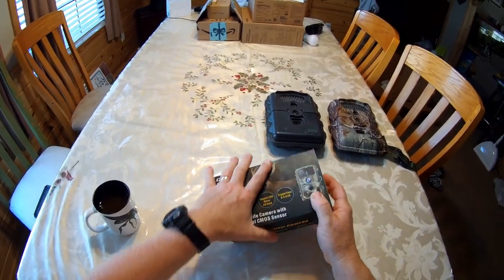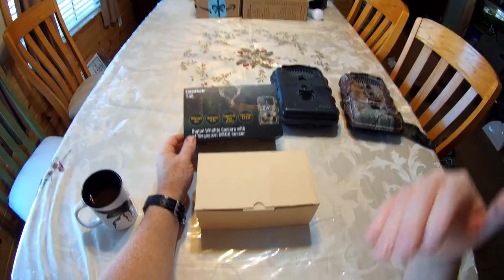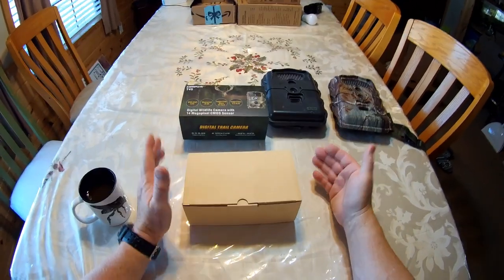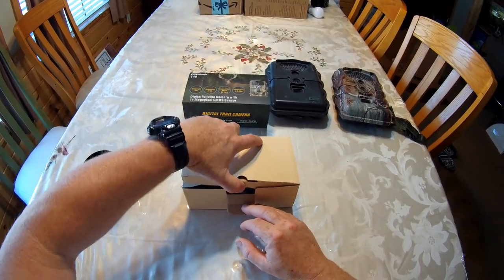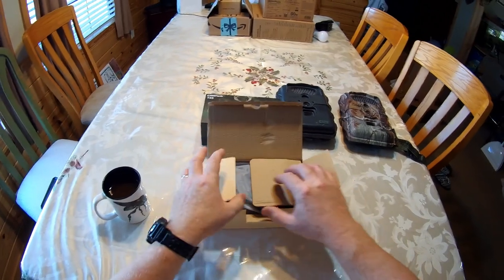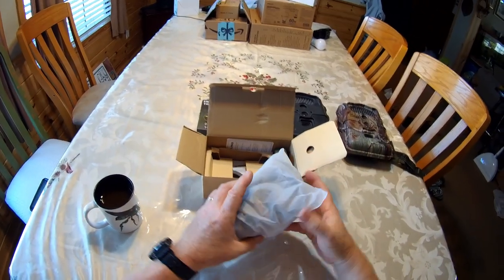That's a waste of time because really the only thing that matters when it comes to a game camera is does it work? And when I say does it work, I mean if an animal walks in front of it, is it going to detect that animal and take a picture, day and night? And can you tell what that animal is? That's really all that matters. I bought a blackout camera one time and, yeah, it was blacked out because at night I couldn't see anything. So I wasn't too impressed with that.